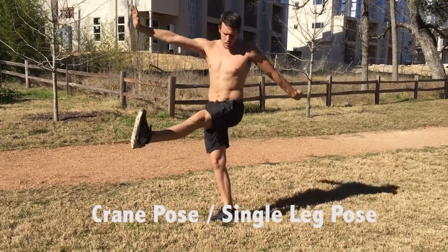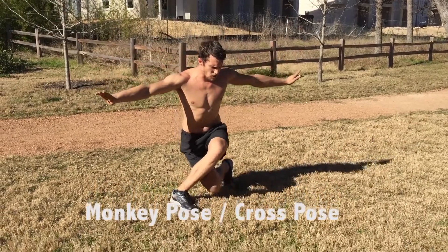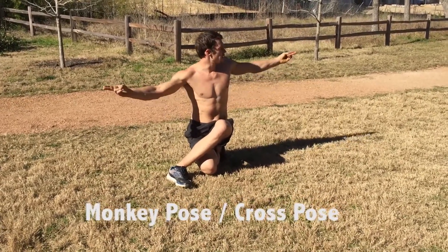Now turn this leg this way and step down. This is cross stance. We can sink as low as we can. If you can, sit all the way back onto that back heel, and then push both your fingers out in sword fingers.